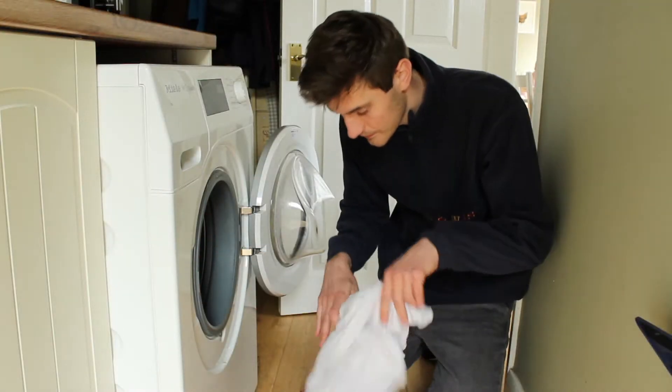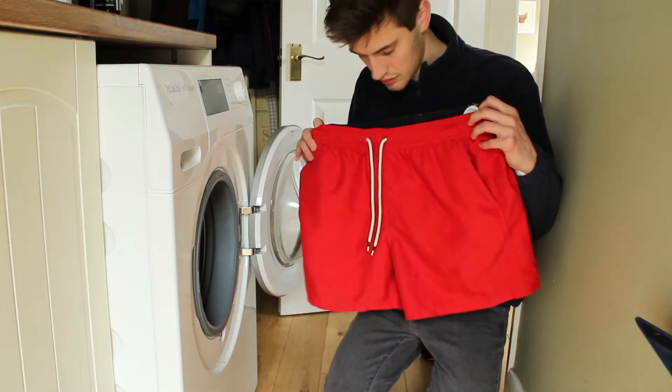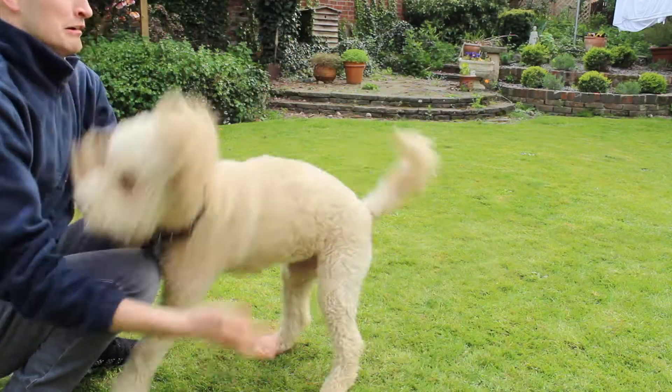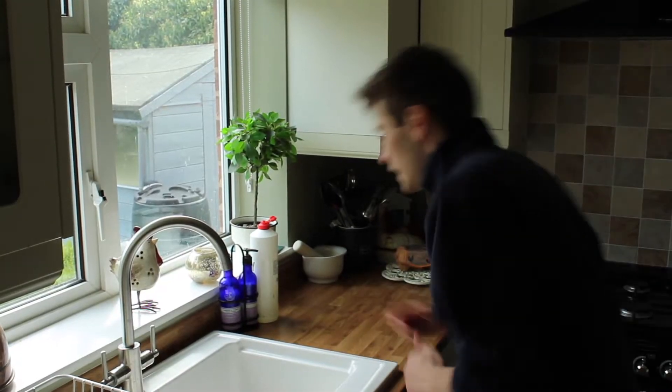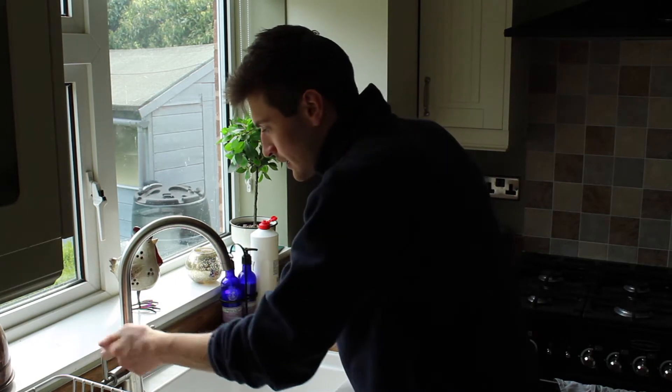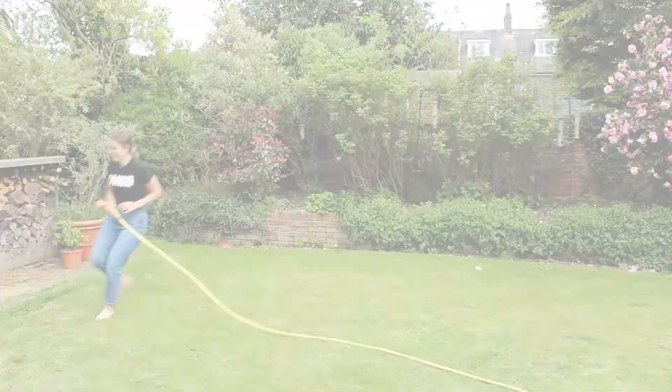I wonder, do you know what a bronze basin was used for? If you don't, don't worry. What I'm going to do is show you a series of videos and they've all got something in common — see if you can work out what that word is. So you've seen the videos, what word do you think links them all together?